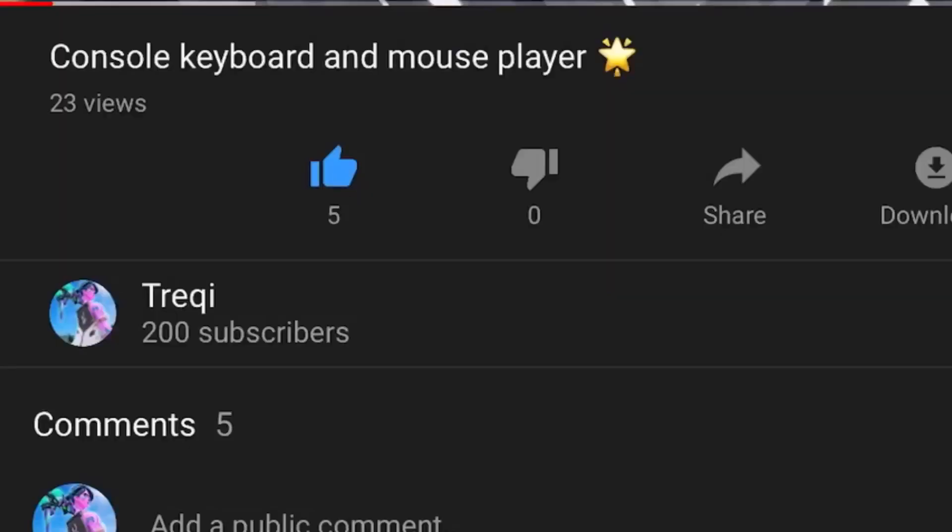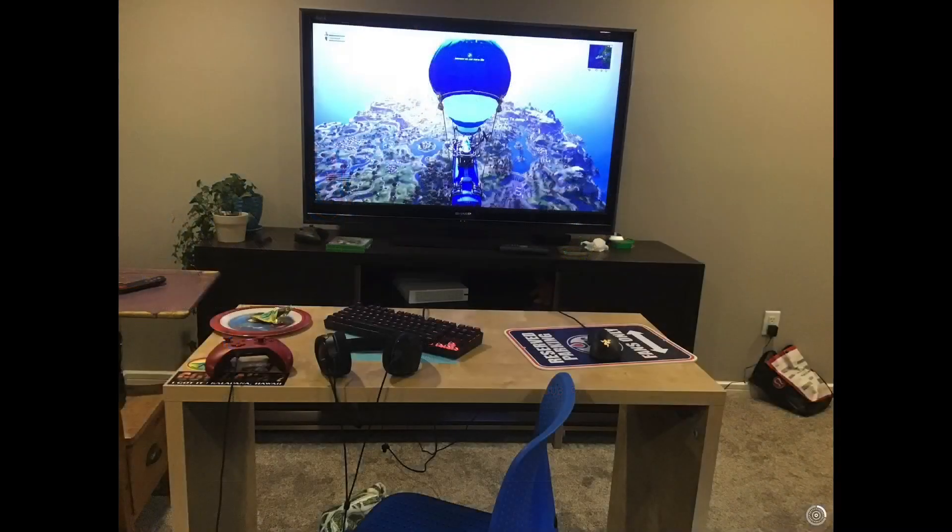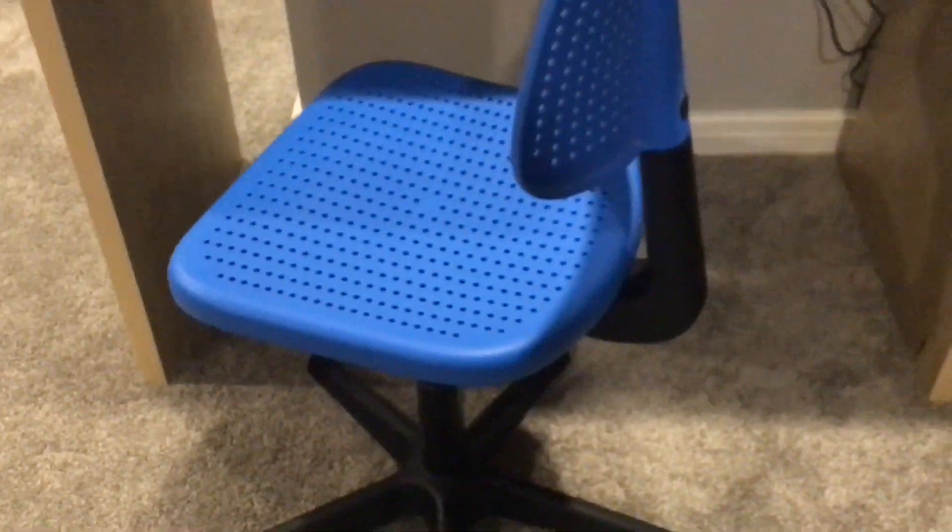We had 200 subs in like a day, and I also got a new setup, so I'm just gonna show you guys. Just so you know, this is my old setup — I just didn't show it, and because it was shit the quality is gonna be bad because it's on my iPad. But that's fine.